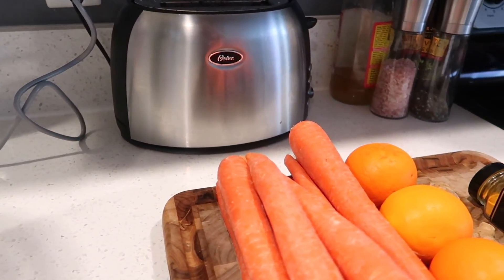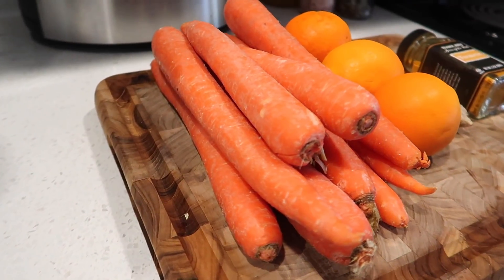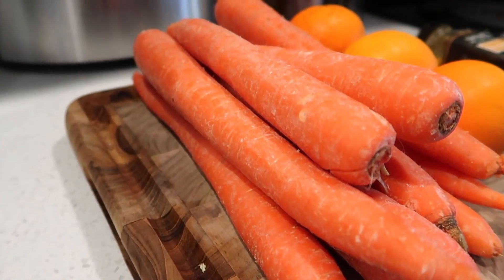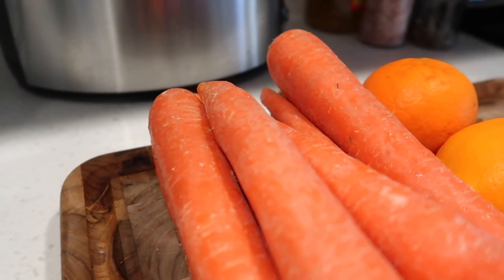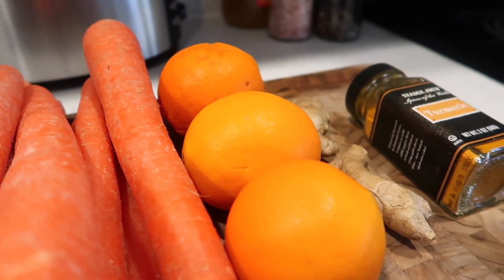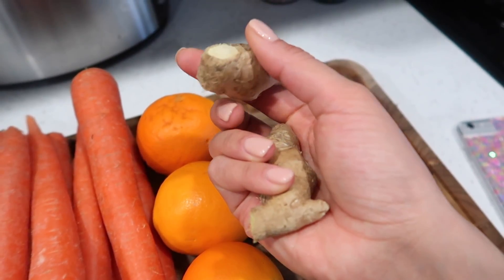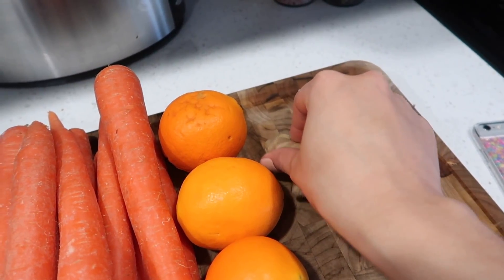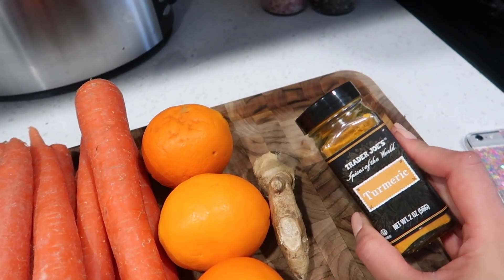This first juice is one that I am obsessed with — I swear I make this every day. I call this my 'Vitamin C Me Glowing' because when you drink this, your skin will be popping. The main ingredients are carrots. I like to buy mine in bulk; they last forever in the fridge and are packed with vitamins K, A, and C — perfect for your vision and your skin. To sweeten it up, I add three oranges. I'm also going to throw in some ginger, which is great for anti-inflammatory properties and digestion, which aids weight loss. I'm also going to add a little bit of turmeric at the end.